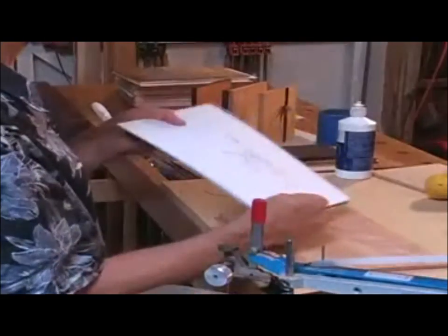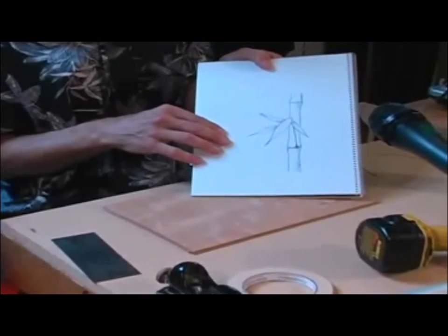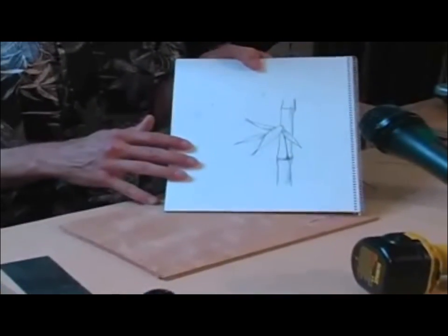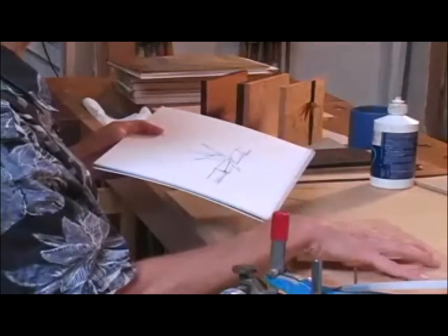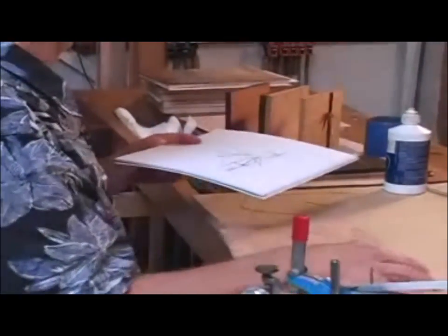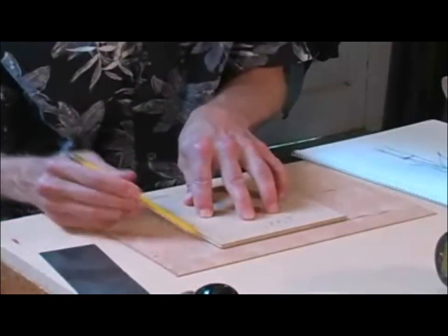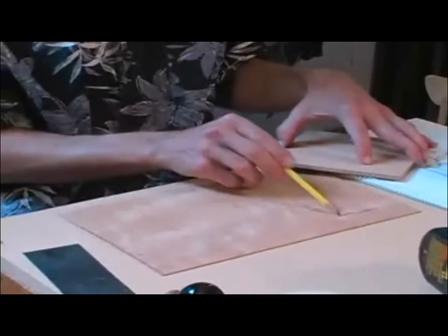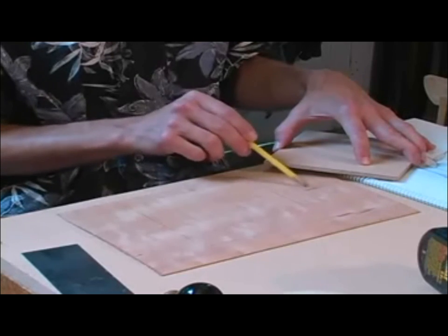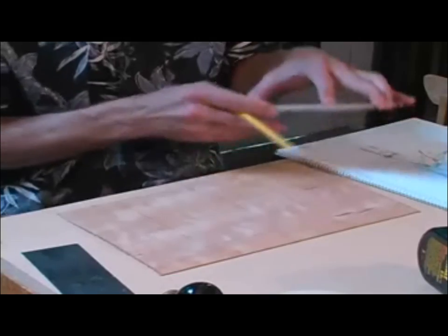The design to work with is a bamboo stalk with a couple of leaves — a very simple design. Starting with a drawing, the next step is to transfer the drawing onto the workpiece. The six-inch square is positioned where the design should be to give an outline, while avoiding little areas of imperfection and voids.